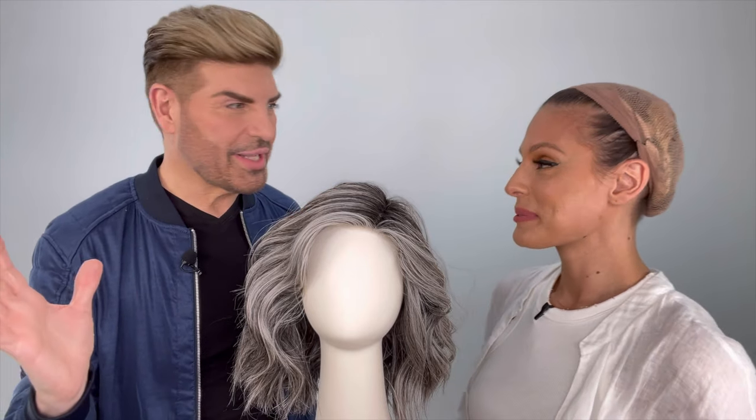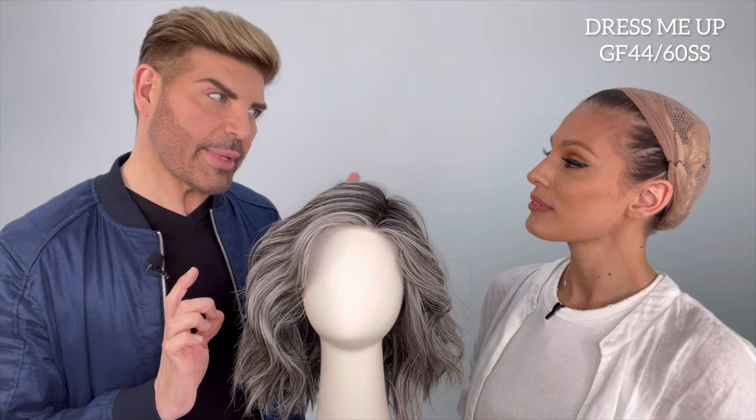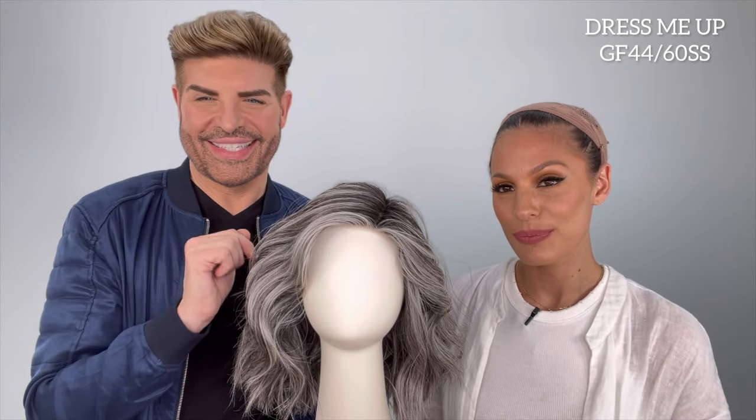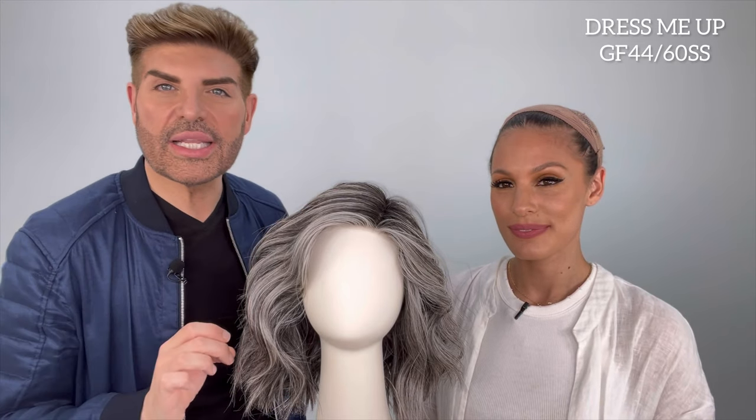So I'm showing you guys today one of the new styles that's in the Gabor Designer Series Collection. This is our second installment of styles that we're doing for 2023 and this particular style is called Dress Me Up. The color we're showing this in today is the GF 4460 SS — this is our shaded sugared licorice color. It's a salt and pepper color with some striations of really sterling gray; it's a lovely, current gray color.